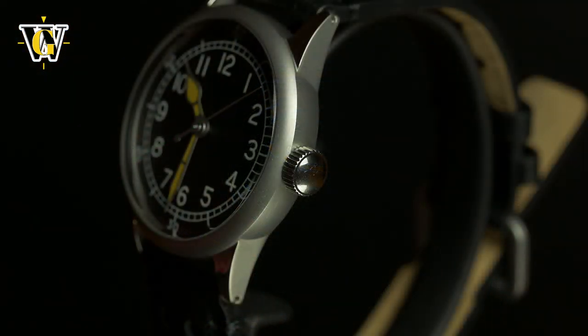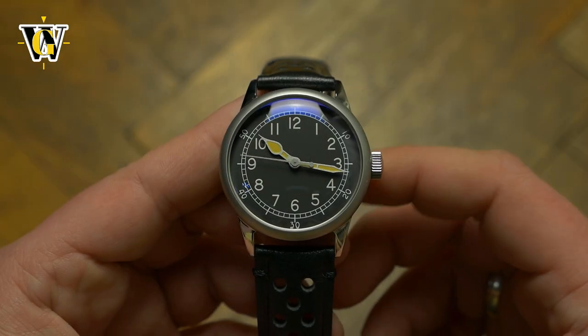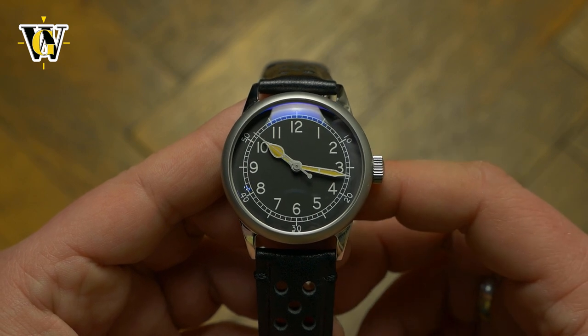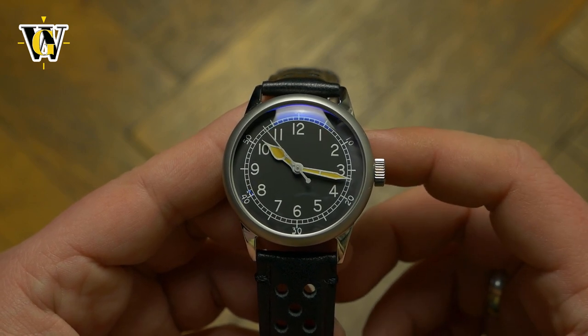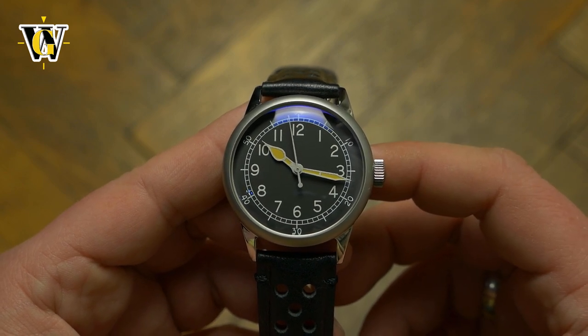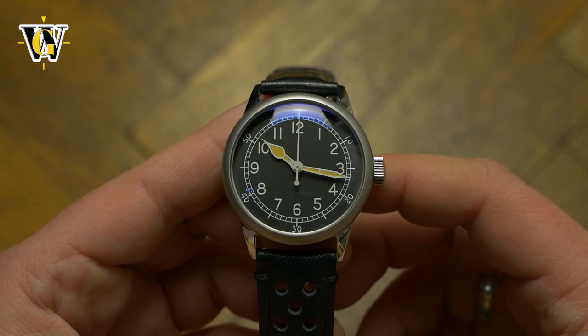These prices are okay in the Kickstarter phase, but retail is quite high for what you get. The reason for such a high price is that all of these are assembled in the US, and a part of each sale gets donated to army veteran organizations. This might not mean a lot to those outside the US, but if you're in the US and feel like supporting your economy and veterans, the price can be seen as a donation plus a watch.